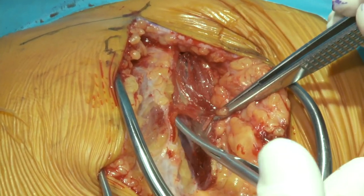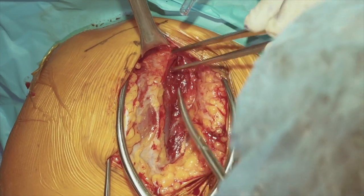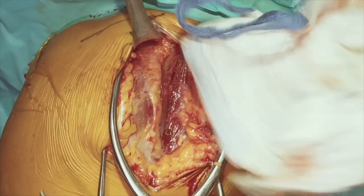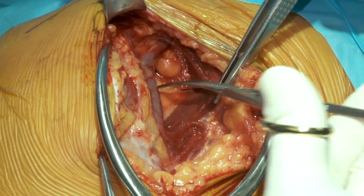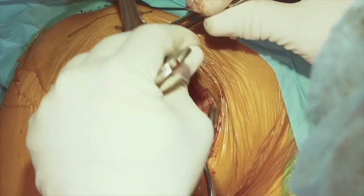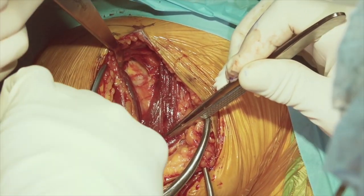We'll proceed more proximally, keeping a close eye on the vein and trying to protect it from injury. As we get more proximal, we'll try to identify the separation between the deltoid and the pectoralis major, which will give us the plane where our coracoid process is located. Once we lift off the deltoid from the pectoralis and know exactly where the coracoid is, we can take our pointed Hohmann retractor and slide it underneath the deltoid, over the top of the coracoid and the coracoacromial ligament, giving us excellent lateral retraction to continue developing this plane.